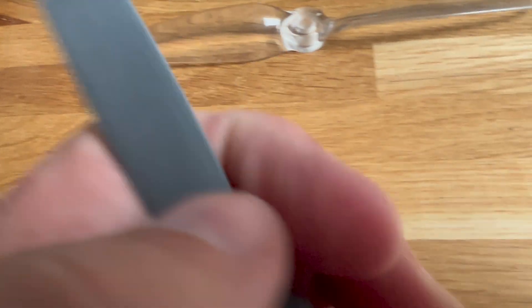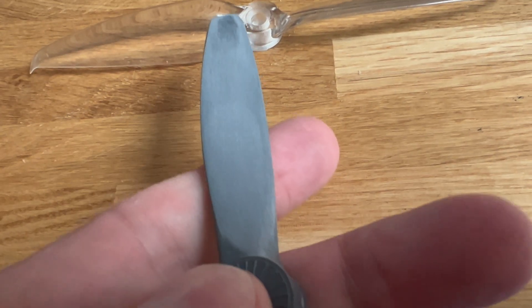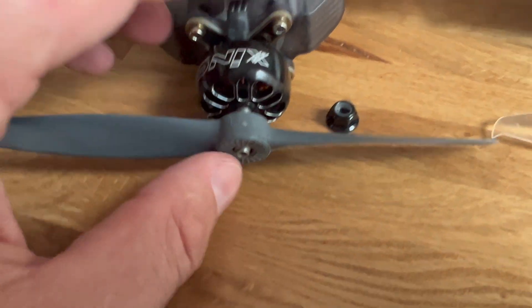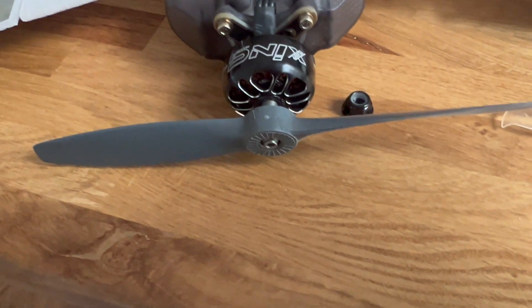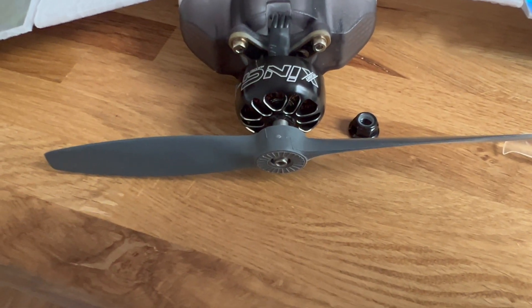I'm giving it a good rub with some super fine sanding paper. So yeah, let's see how this will be. And of course I have to put it on right, like so. And I have to change the mode of vibration — we'll find out how this works next time.